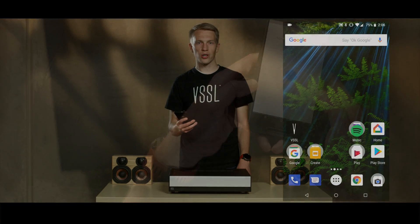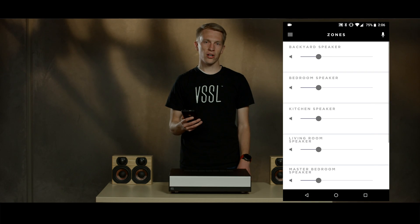Follow the prompts in the Google Home app to set up all the zones. Once all the zones are set up in the Google Home app, go back to the Vessel app to see all your zones.